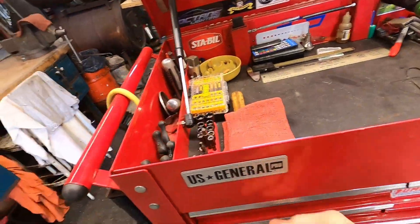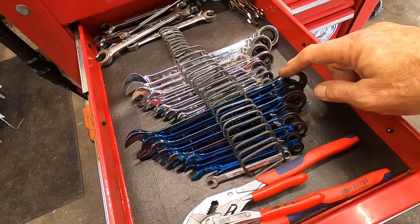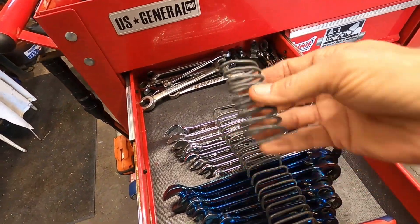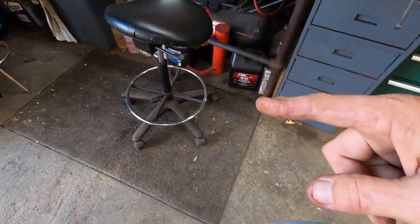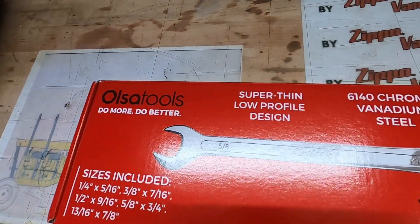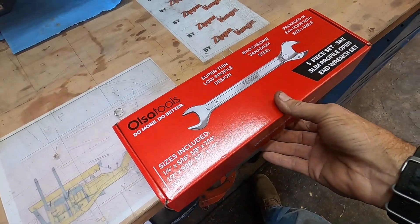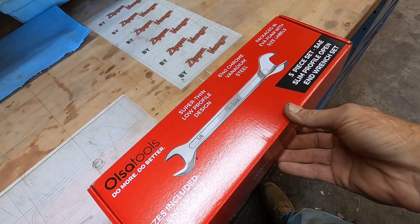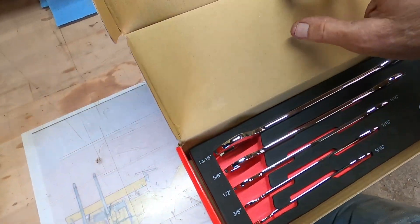I took my flex head reversible ratchets out to the garage, and that left me with this. By design, because I discovered something watching a tool channel — also tools, super thin low profile. I thought, you know what, there's a five-piece set that opens on both ends. This would be awesome for getting backfire solenoids off of carburetors.